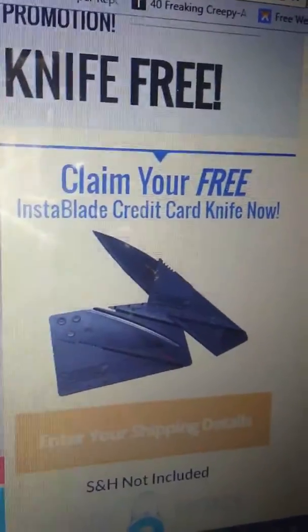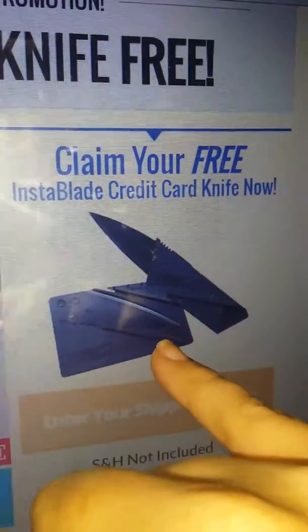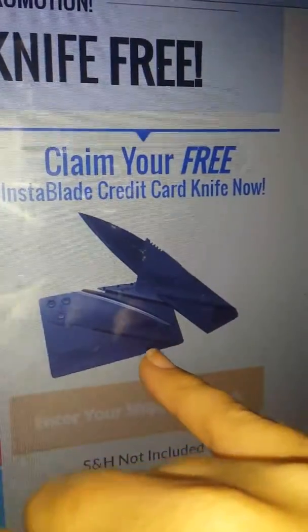This knife easily fits in your wallet — it's as small as a credit card. Whenever you want to use it, you take these two parts, flip this little knob right here, and bend these two parts over so the blade comes up, and then you can lock it in place.